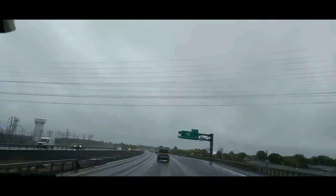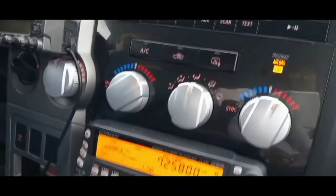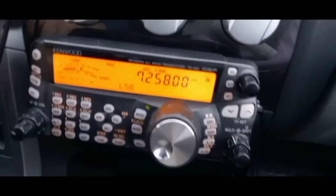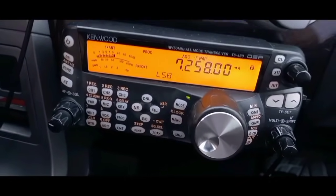You do a good job in that mobile there. Right now about 190 watts into the Tar Heel 75 Alpha. We're about 200 watts in my mobile with the Tar Heel 100 on it.